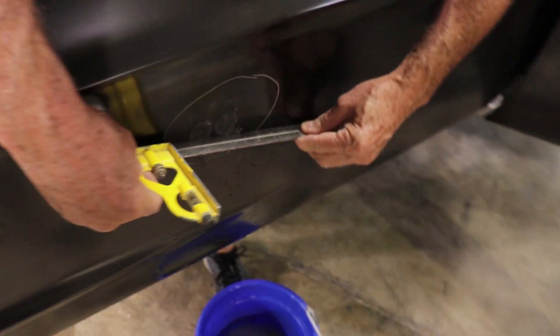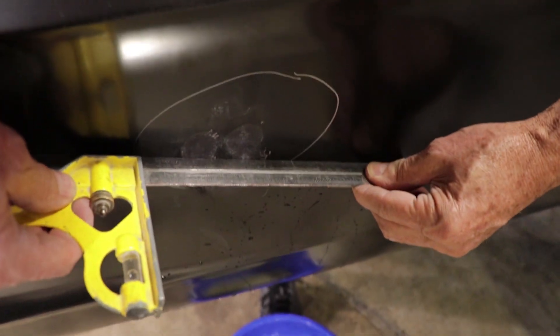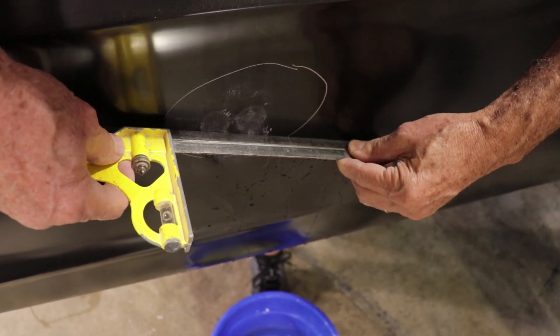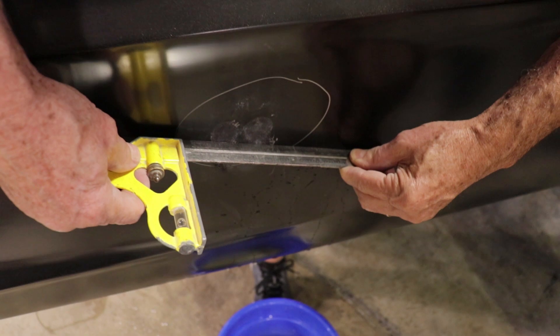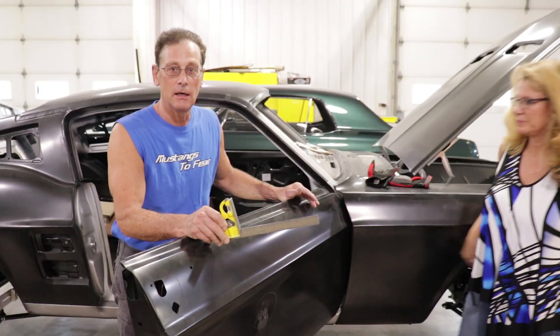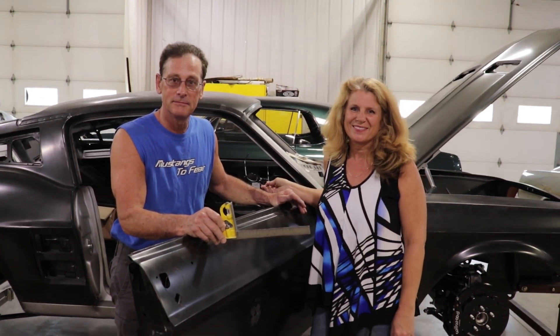Okay, now you can see where that's at — there's no gap in there now. So really what we're going to do is grind that down, put one small thin coat of filler on it, block it, prime it, and it's good to go. Hope that helped you and hope you enjoyed the video. Thanks for watching.